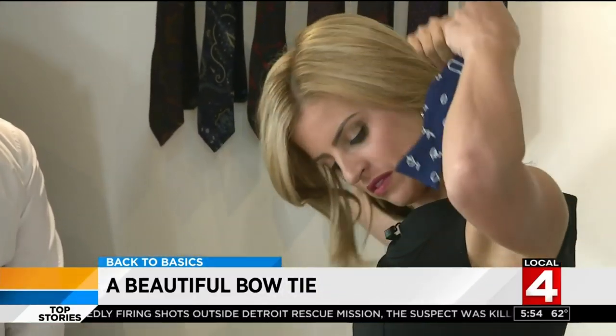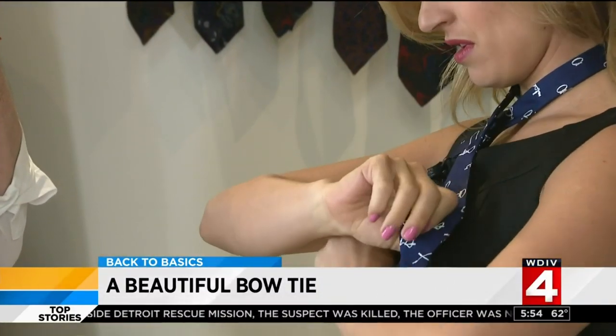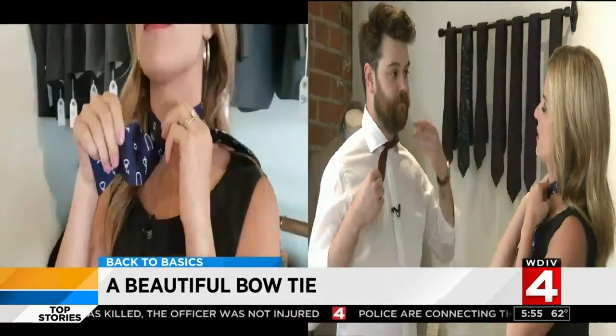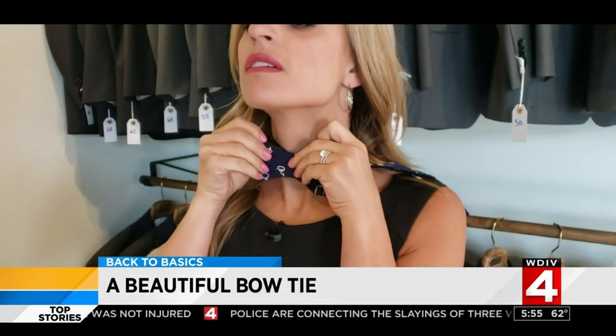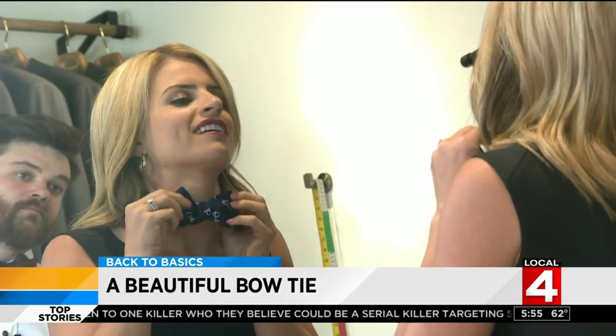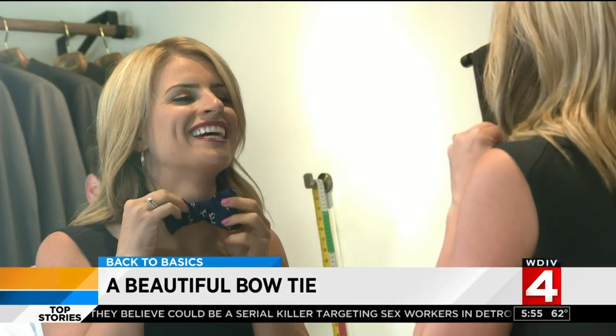Now I'll give it a whirl myself: wrap around the neck, cross over the longer side, bring that up and tighten. Fold the shorter piece, bring the long side over the middle, then hook the longer side through the hole, put it through, and adjust. Perfect — I did it!